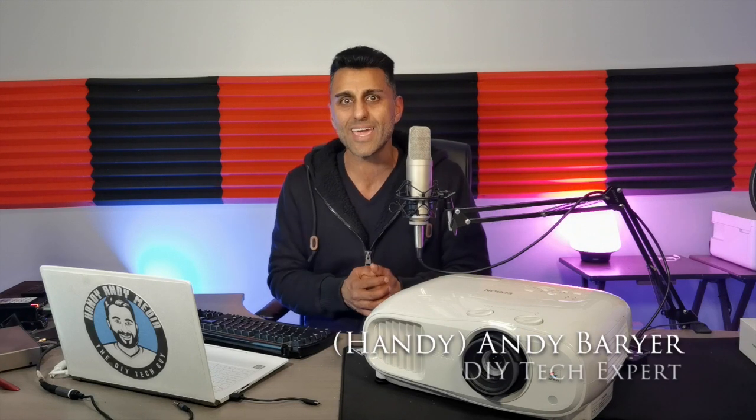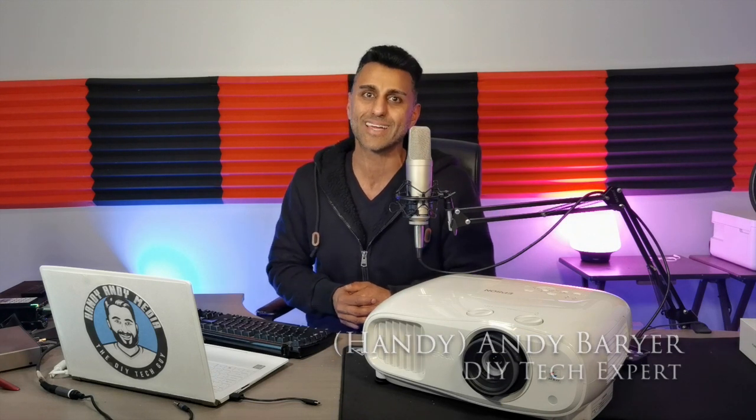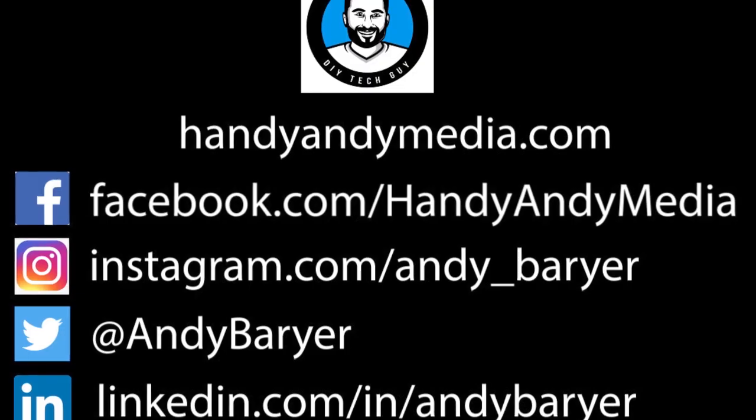I hope you liked this review. If you have any questions or comments, please leave them below. If you liked the video, hit that like button and subscribe to this channel. You can find more information about me at handyandymedia.com. Once again it's Andy Burrard, aka HandyAndy, your DIY tech guy — signing off. See you next time, bye for now.